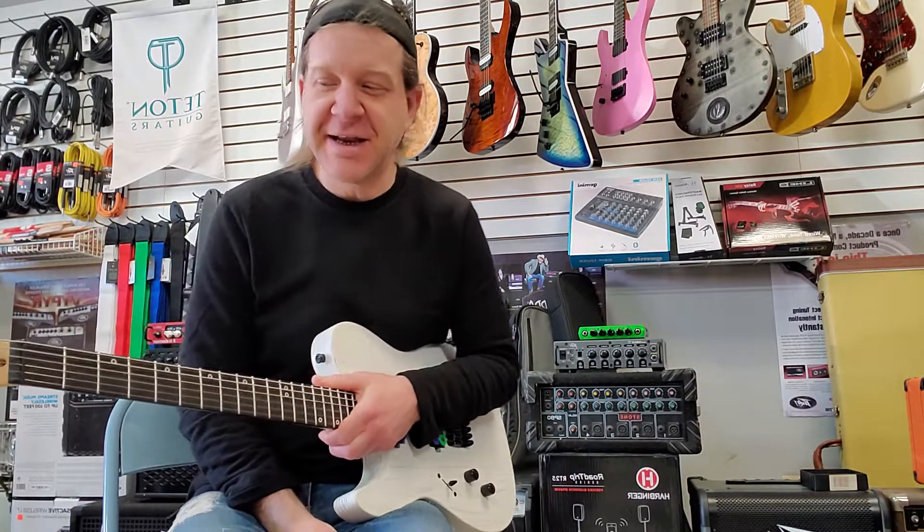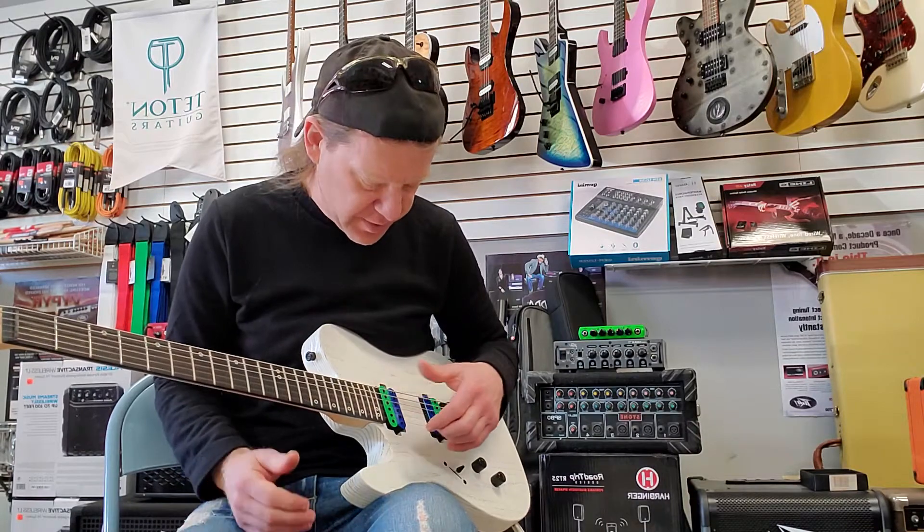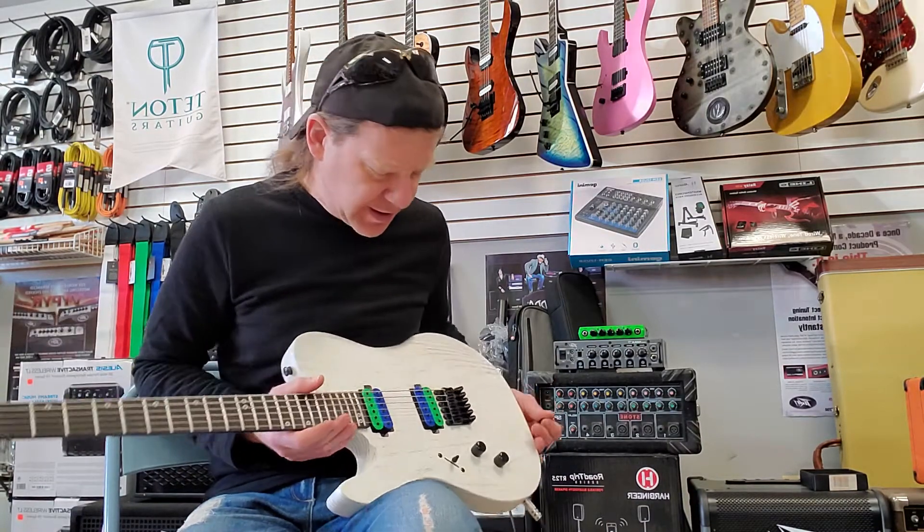Very nice. I'm getting excited — that was cool. These pickups are really cool. I might have to look into a pair for myself. Legendary pickups, very cool.